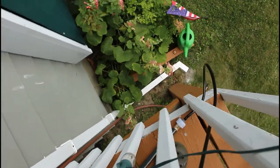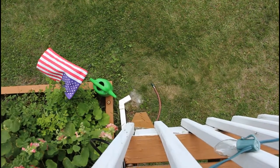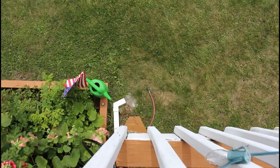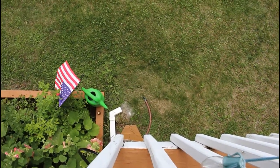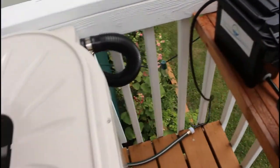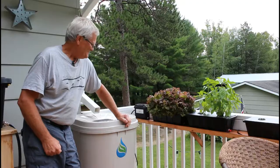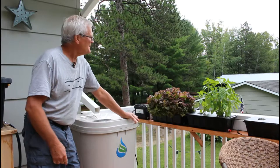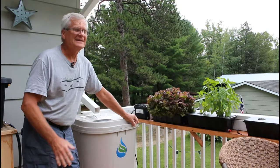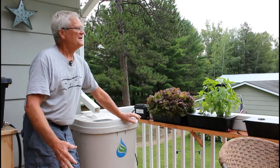The hose runs down here with a shut-off on it, so we just fill our watering cans with rainwater from down there. Now this one's about empty too, which isn't a big deal because nothing is connected to it. So whether you go with a homemade rain barrel or a store-bought one, having rainwater to water your plants is a great thing to have.